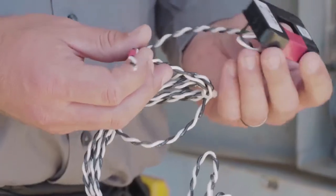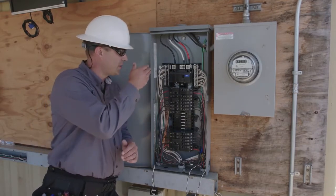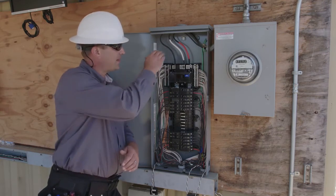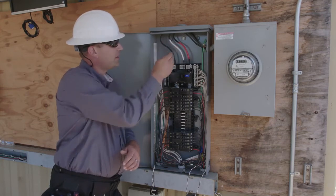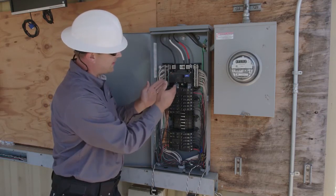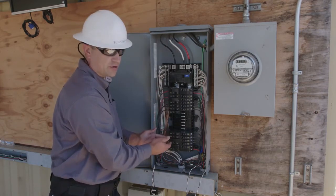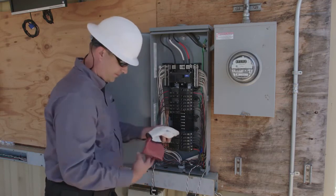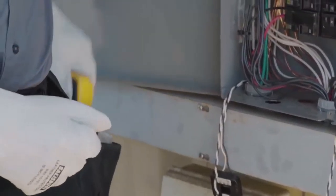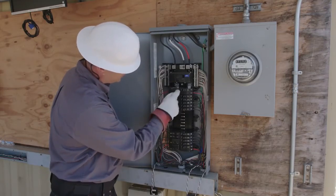Now we're ready to rough this into the raceway. With our CTs roughed in, we're going to take a couple minutes to make sure we understand the phases of all of our loads and our PV supervisor breaker. We're going to begin by making sure that we understand which phase the service entrance conductors are on. These ones are already marked with phase A and B. We'll take a second to make sure we understand how the main breaker is constructed, and then we'll use our electrical meter to make sure that we know which conductors are on which phases on the load side of the panel. In this case, we can visually verify that this bus bar is constructed so that it alternates between phases.